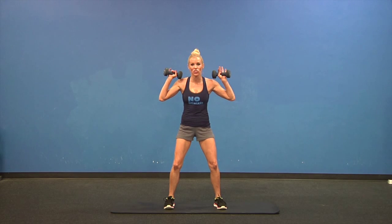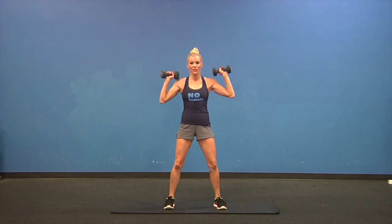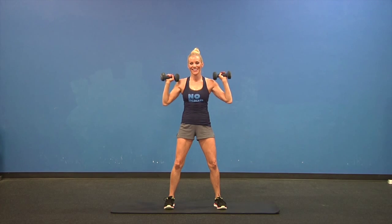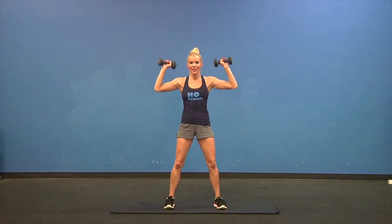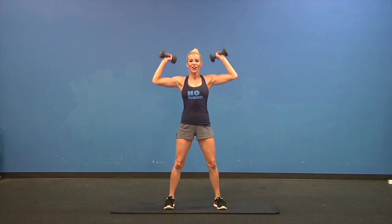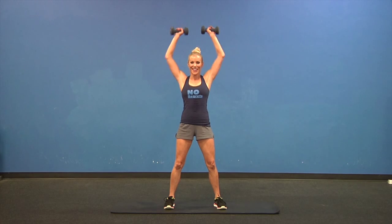Hands up at your side, knees soft at all times to protect your low back. You're going to come straight up over your head for military press. And the bigger your shoulders are, the smaller your waist looks, so I highly recommend training your shoulders. Two more. Bring them down into your side.